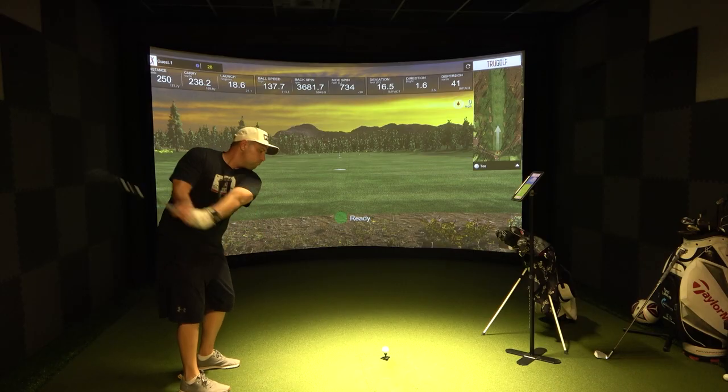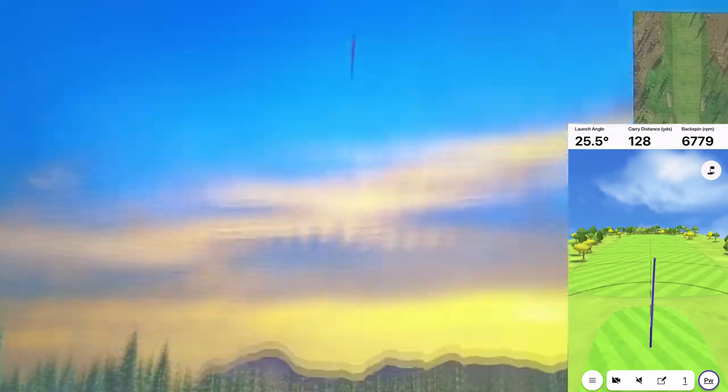I'm going to hit three clubs — my driver, my 7-iron, and my pitching wedge — and we're going to see how accurate the Garmin Golf app is when compared to this professional indoor golf simulator. Let's do this.